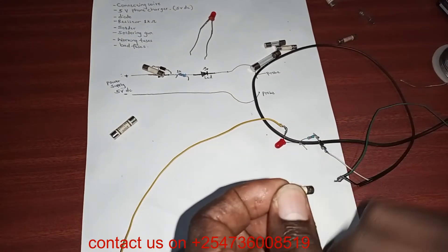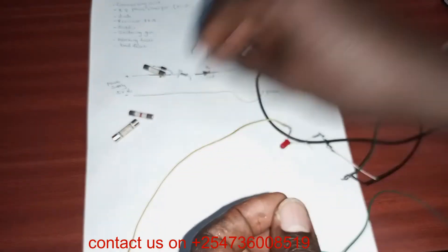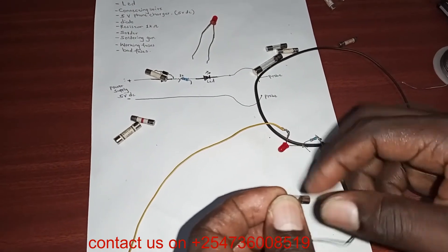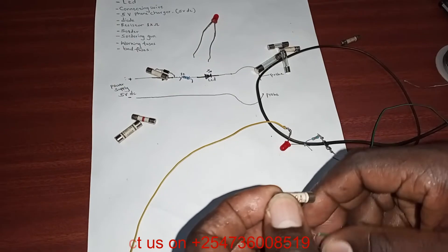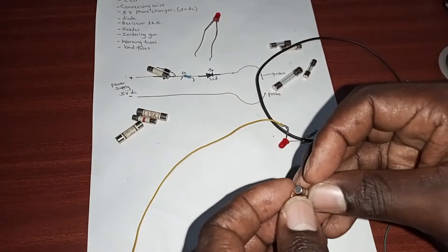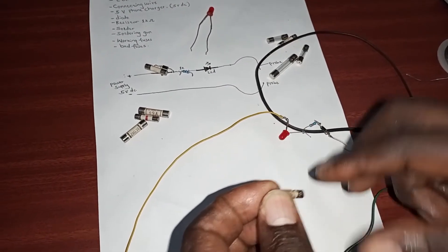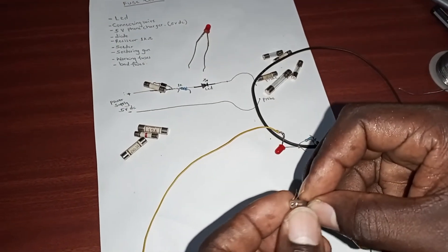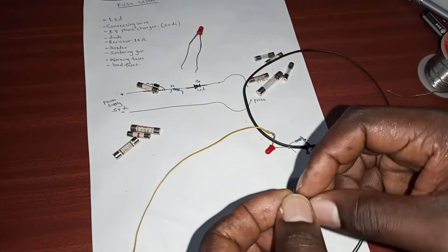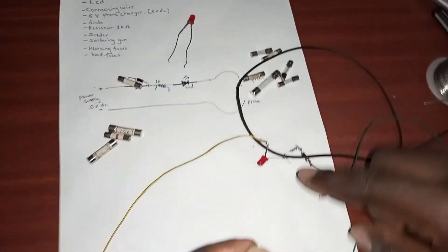This one — not working. This one — working. This one — not working. And this one — working. Last one — it's working. So as you can see, we have successfully made our fuse tester. That's how you make it, and it's very effective.